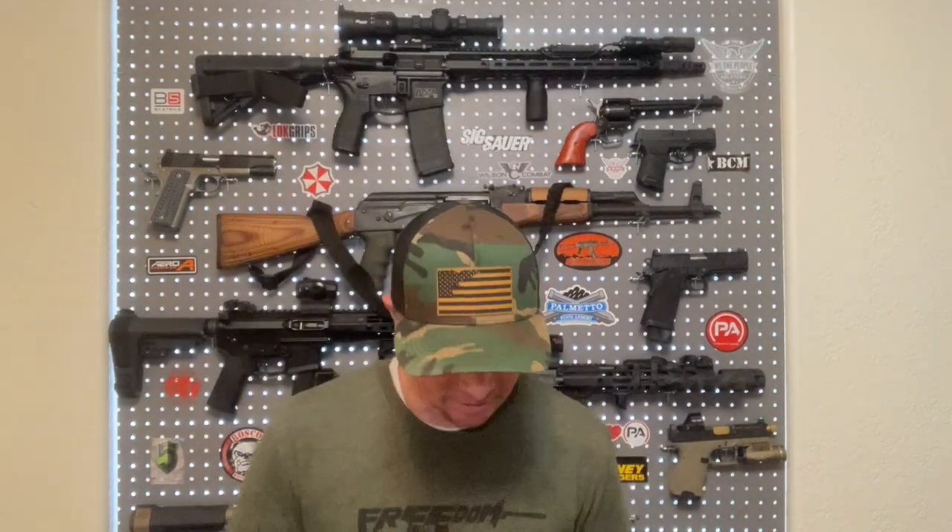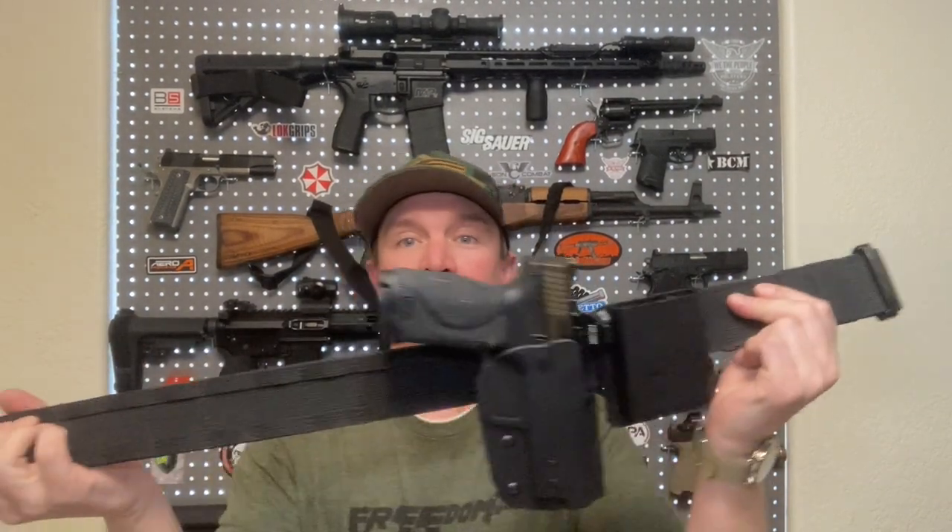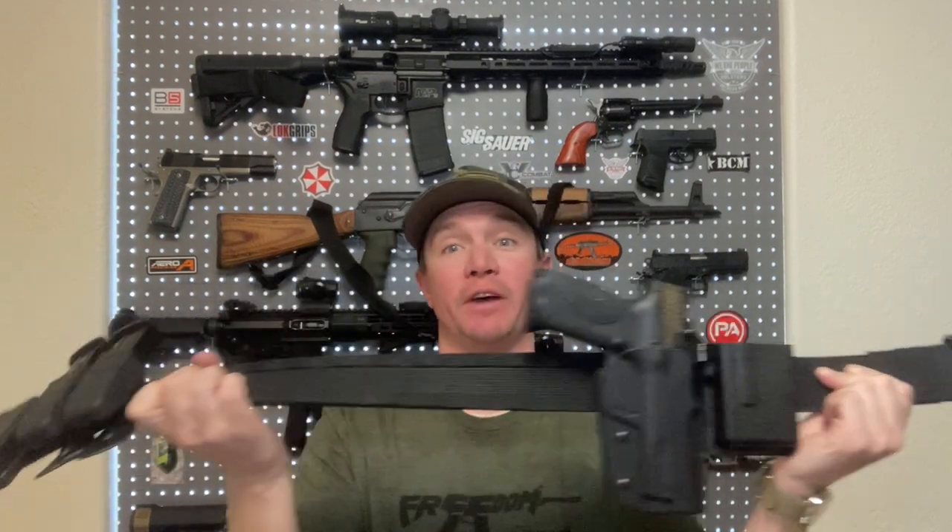Welcome back to Sawtooth Tactical. I've got something pretty cool for you guys — this is the tactical belt from Safe Life Defense. I'm wearing the actual belt right now. It's a two-part belt: you have an under belt that goes through your belt loops and then the over belt that velcros onto it. I'm going to show you how the whole thing works and what I think about it. Before we get started, make sure you're subscribed to Sawtooth Tactical and hit that notification bell.